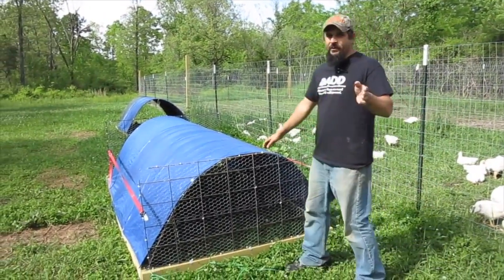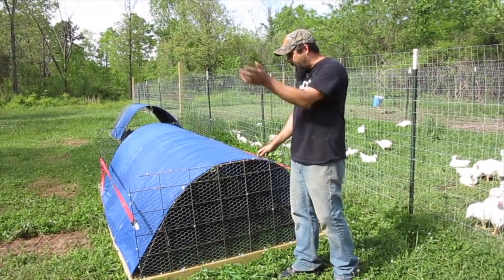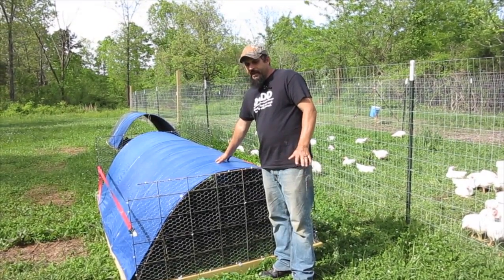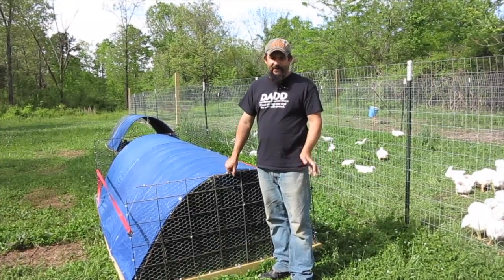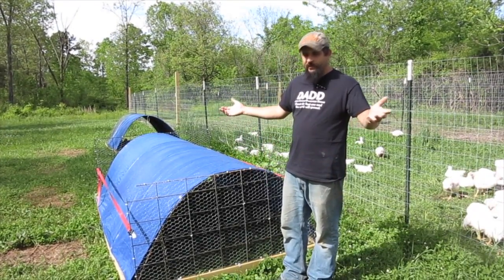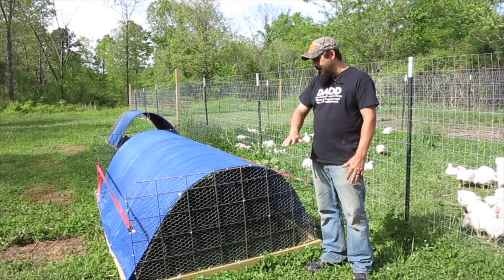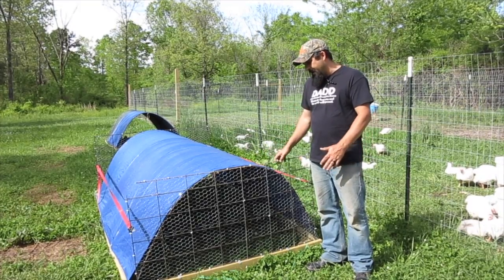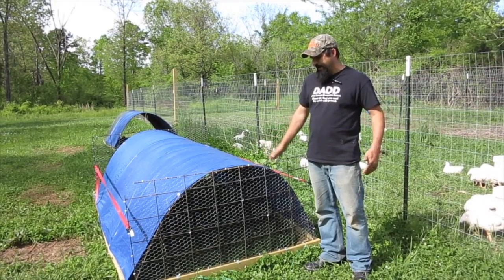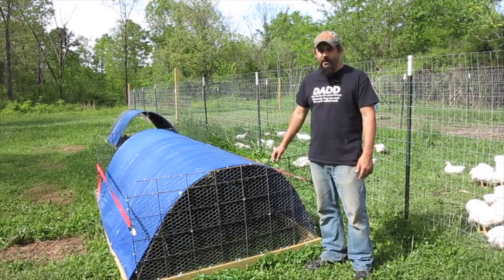First of all, if you remember in the first video, one of the things that I thought was a super good idea was how the doors opened up and sat on top of the tractor. Well, it turns out that wasn't such a great idea, because every time I came out to do anything the chickens all ran out. So what I did is I made them so they actually opened down, and I've learned that the broiler chickens especially don't really like to walk on chicken wire, so I really don't have a problem with them running out anymore.